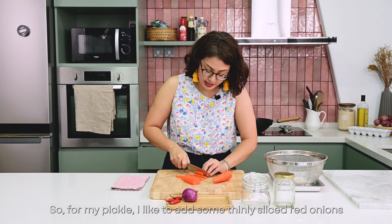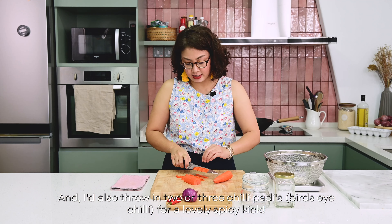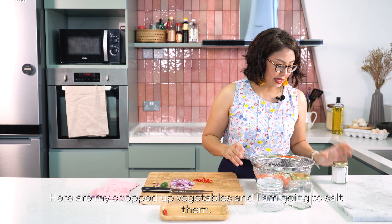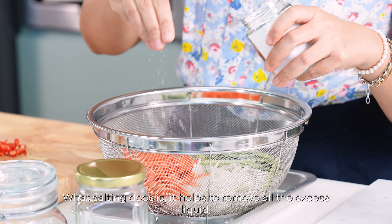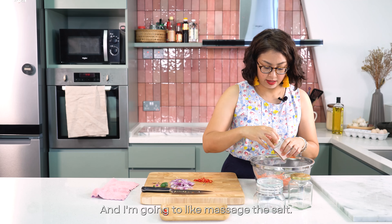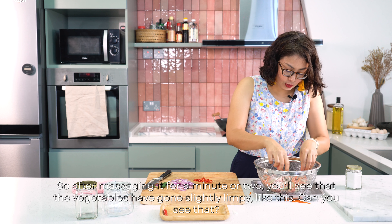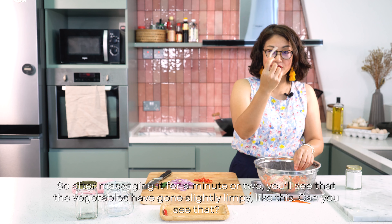For my pickle, I like to add some thinly sliced red onions, and I'd also throw in two or three chili padis for a lovely spicy kick. Here are my chopped up vegetables, and I'm going to salt them. What salting does is it helps to remove all the excess liquid in these vegetables. I'm going to massage the salt, and after a minute or two you'll see that the vegetables have gone slightly limp.